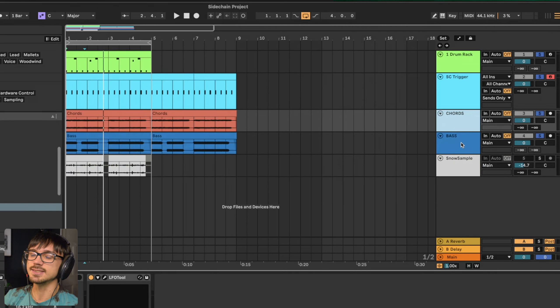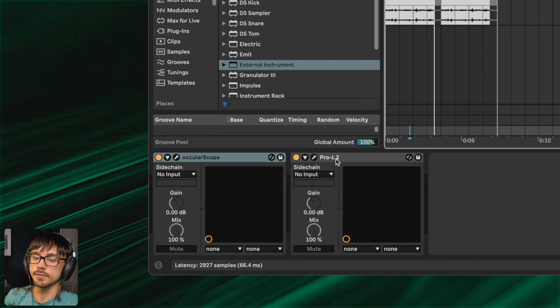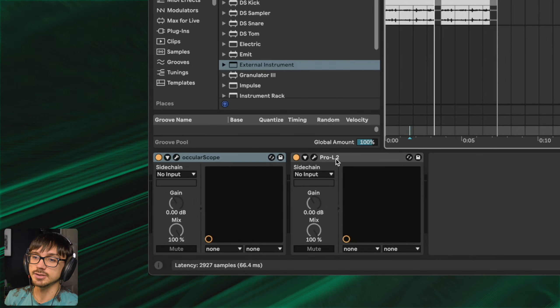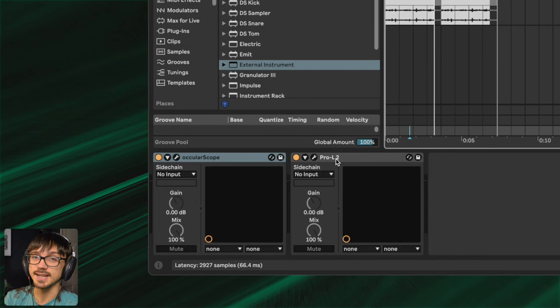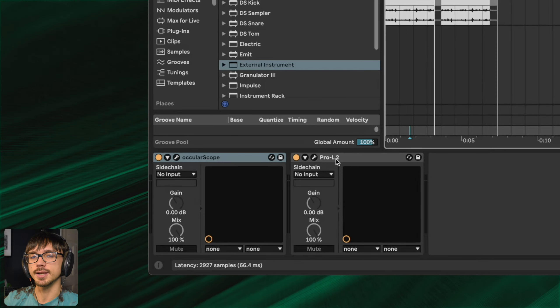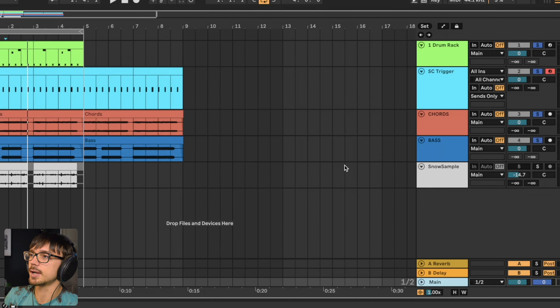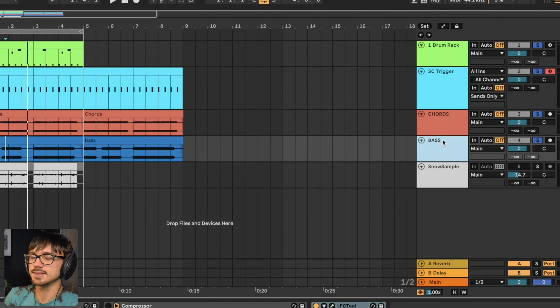You could also group the chords and bass together and place the sidechain compression on the whole group, but you may run into latency issues. Limiters, distortions, and compressors — third-party ones in particular — might introduce some latency, which you can check in Ableton by hovering over the name of the plugin. The Pro L2 here has a latency of 66 milliseconds, which is a lot. If you had this on your bass track before going into the group the sidechain goes all weird and starts to go out of time, so I recommend putting it on the individual tracks.